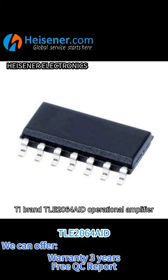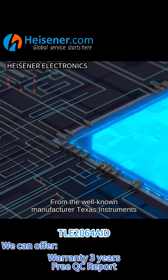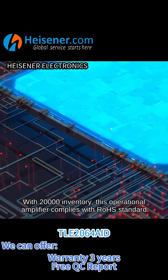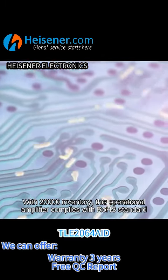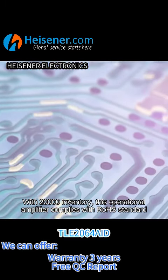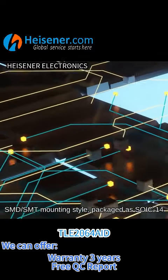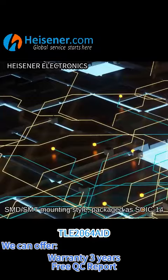T-Brand TLE2064AID Operational Amplifier, from the well-known manufacturer Texas Instruments. With 20,000 inventory, this operational amplifier complies with ROHS Standard, SMD SMT mounting style, packaged as SOIC-14.